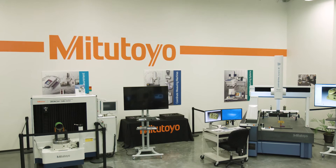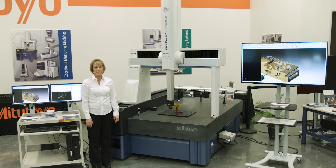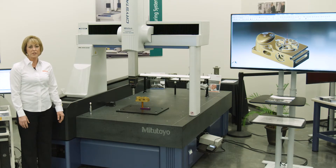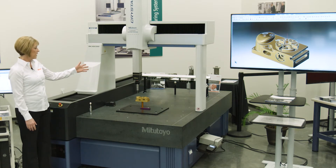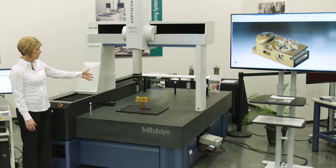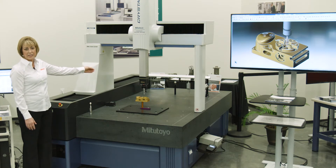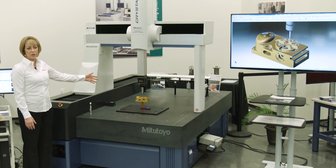Here at the Mitutoyo M3 showroom in Houston, Texas, we have several coordinate measuring machines. They are CNC. The one that I'm standing in front of is the 9166 Krista Apex S. On this machine, we also have several probing systems. The one currently on here is the SP25 scanning probe head. In the back, you'll see a laser line scanner, which is where you can do reverse engineering, and also a surface finish testing probe, where you can check your surface finishes.